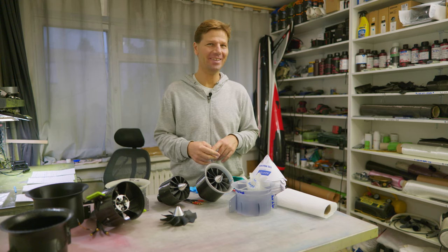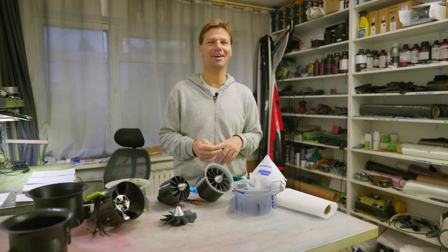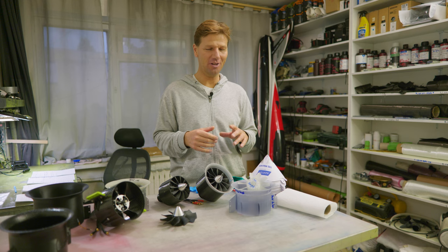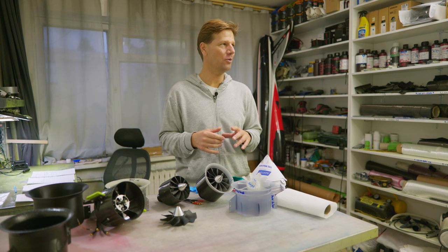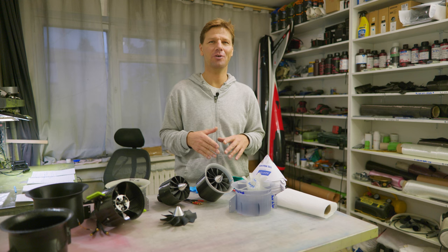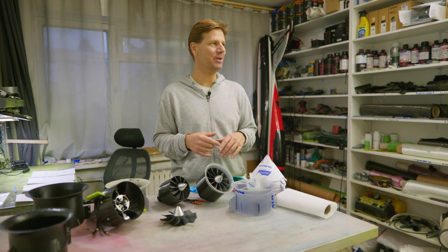Hi guys, today we're not flying, we're not talking about RC jets and EDFs — maybe a little bit later. As I have an array of nice EDFs, but today with this cold winter weather we are talking about 3D printing. 3D printing is very common for everyone, but not long ago a new way of 3D printing came to the market: the resin 3D printing. This is what we're going to focus on today. I used to be a 3D printer user for many years with a normal filament printer, and some years ago I was thinking about going to resin 3D printing, but it was kind of expensive.